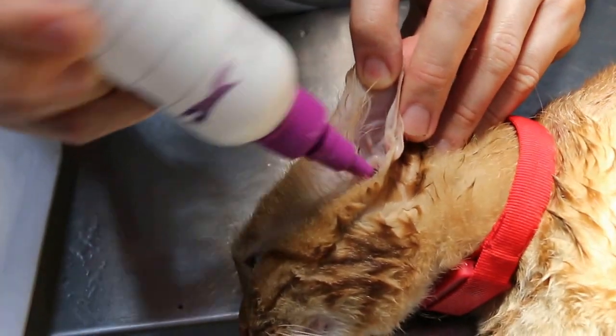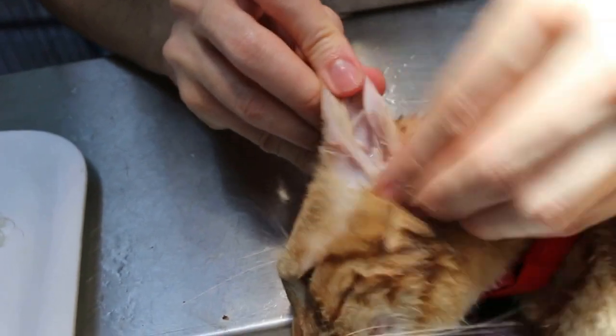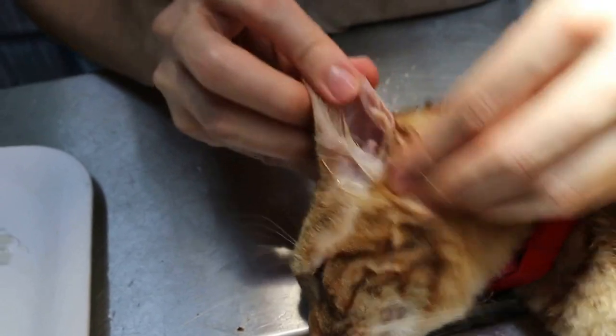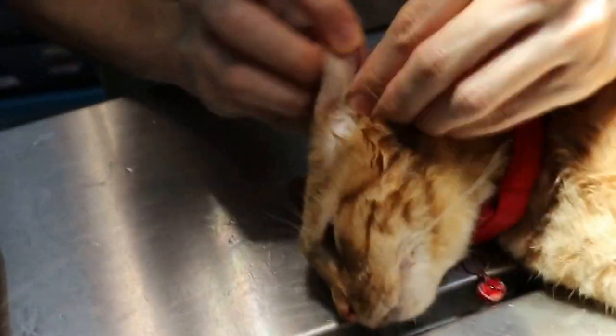Then massage the ear canal up and down, up and down. Hold the tip of the ear and massage quite thoroughly — quite hard, so that the wax is loosened. That is the purpose of this method. As hard as you can.